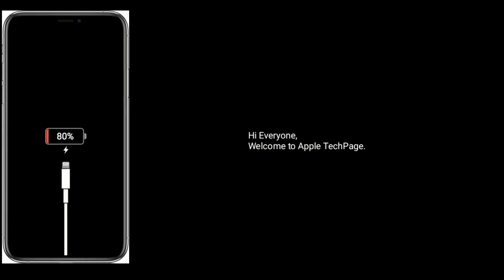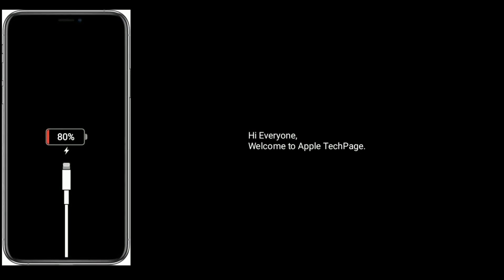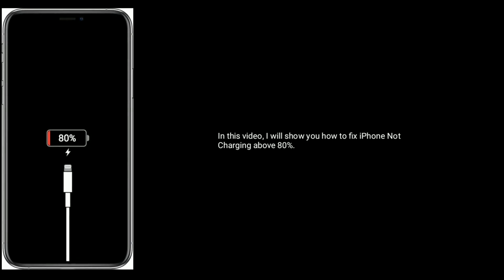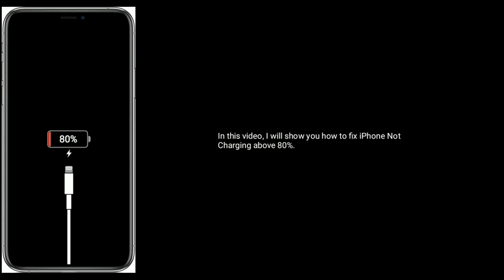Hi everyone, welcome to Apple Tech page. In this video, I will show you how to fix iPhone not charging above 80%.